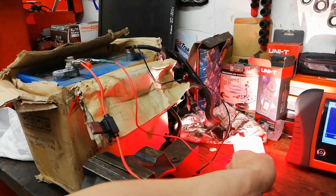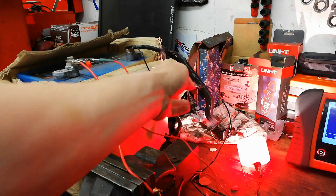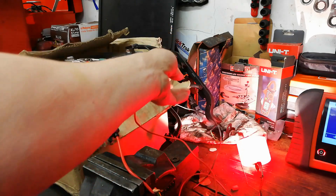We've got our battery of cells hooked up to an H7 bulb. You can see it lit up. So there's the positive and there's the negative — the red and the black.